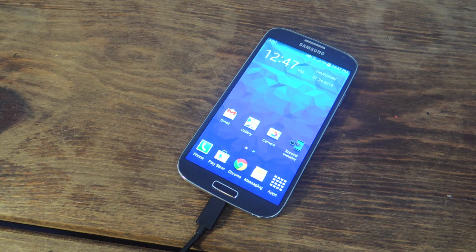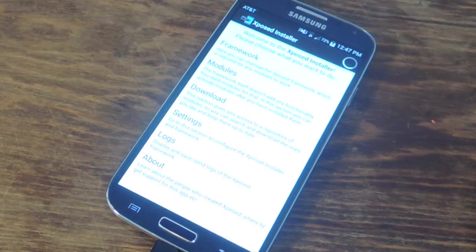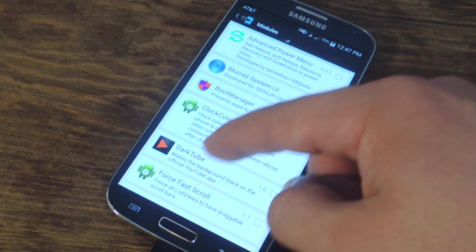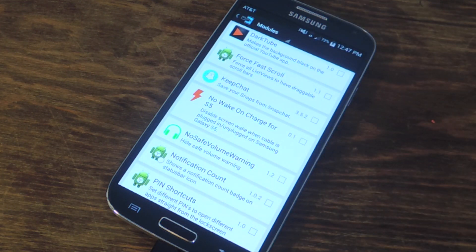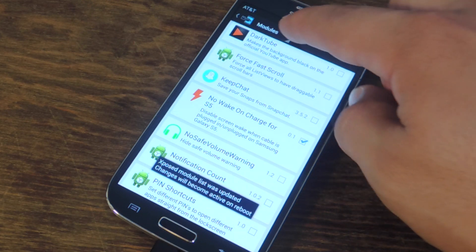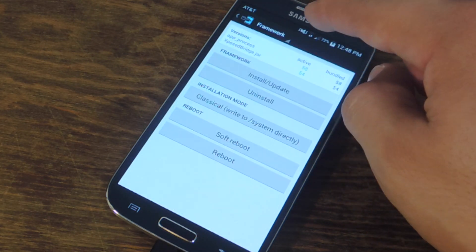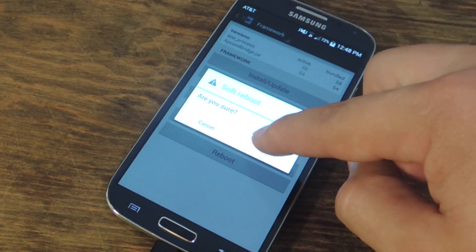After doing everything that I just said, go into Xposed, go into modules, and you'll want to enable No Wake on Charge for S5. Check it, go up to the pull-down, go into framework, and do a soft reboot to activate the mod.